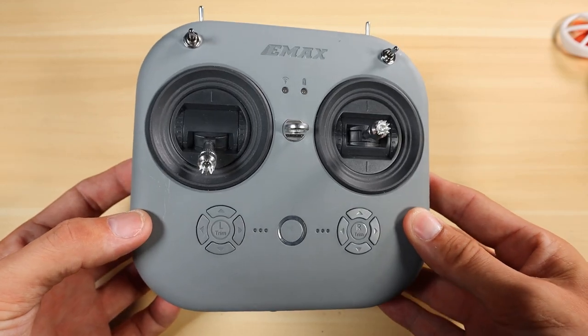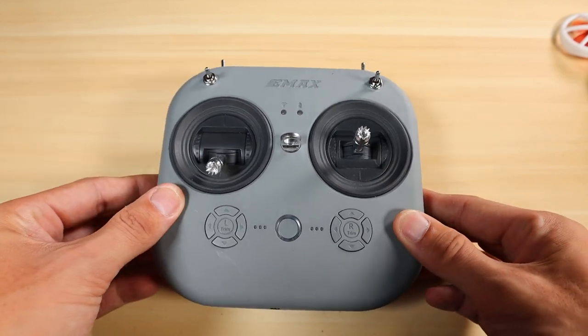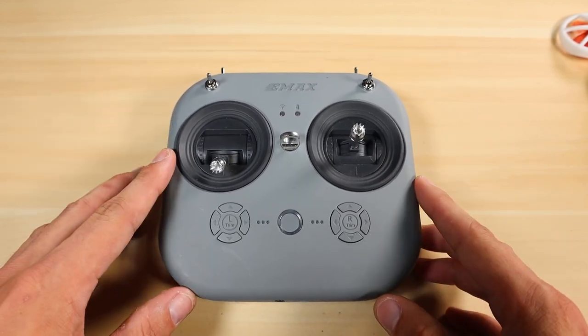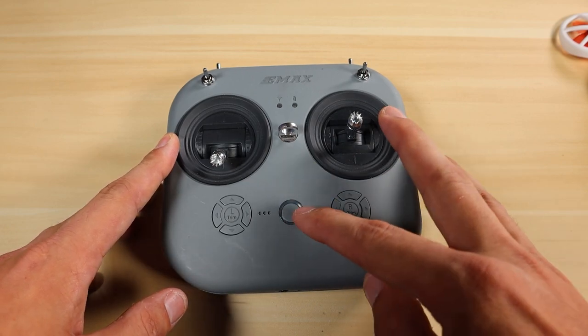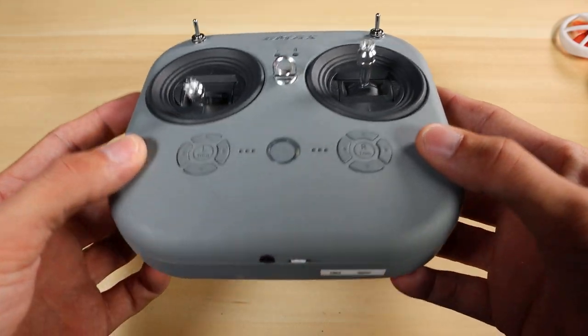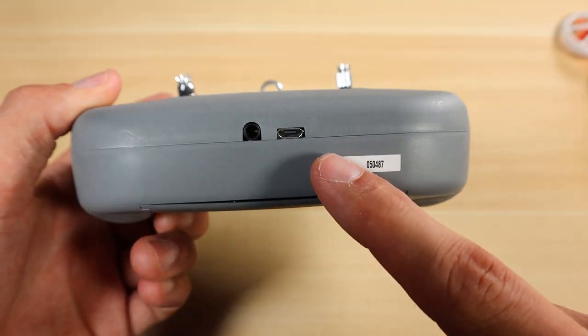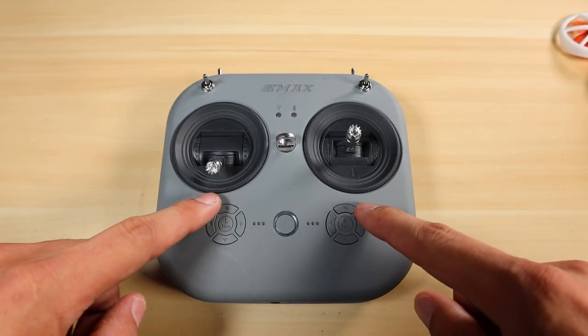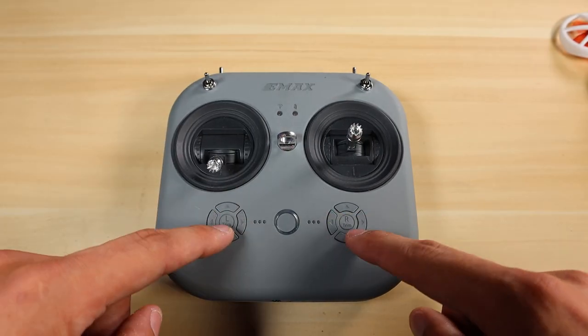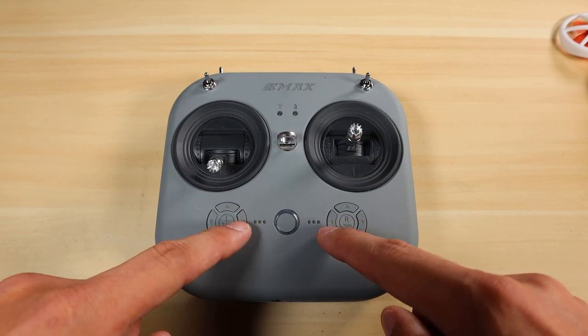First, before we even get into the drone side, we're going to go over the E8 transmitter. The power button is right there — you want to make sure this is fully charged when you go to do this, so make sure to plug in your USB cable and get your transmitter fully charged. These are the trim buttons, which we're going to use in combination to get into bind mode.